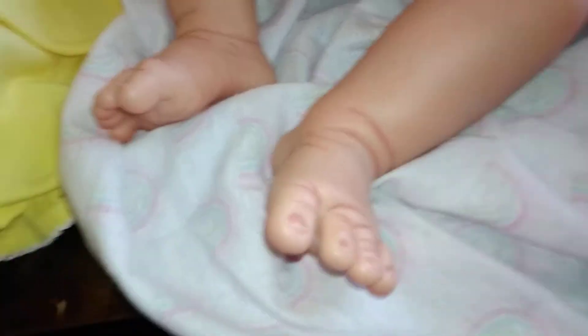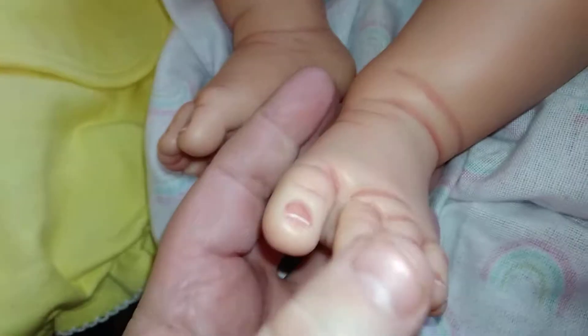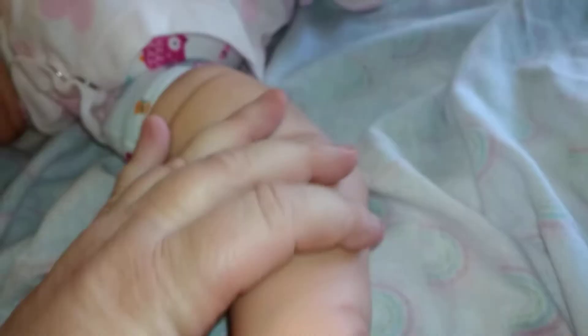Okay, hang on, I gotta figure out how to get this off of her. Alright, so here's her toes. There's her toes — very nice, very nice. Bottom of her feet, her chubby legs.